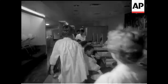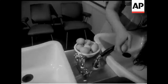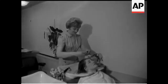Recipe for a hairdo. First, catch your customer. Then take an egg and break it. See recipe for omelette.